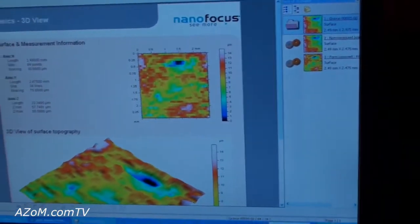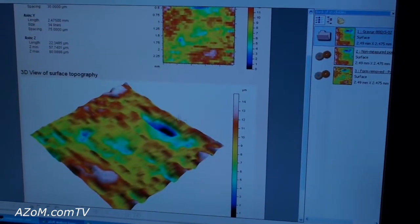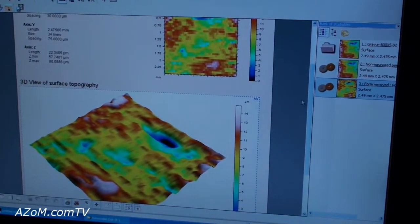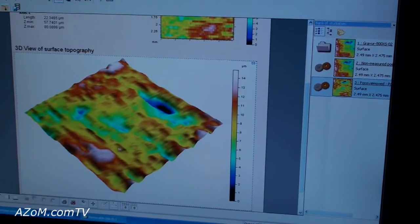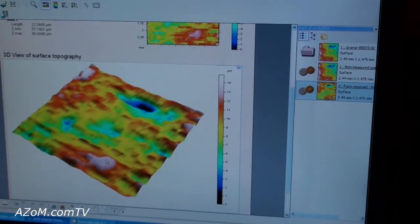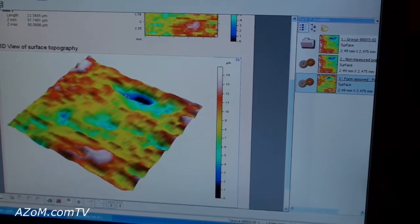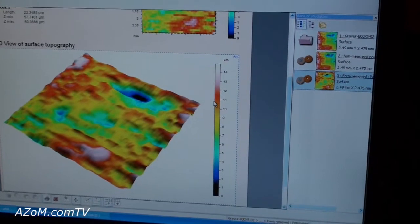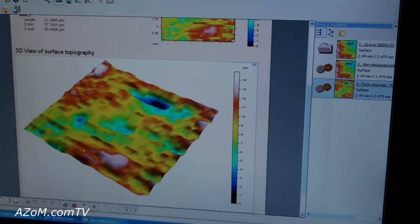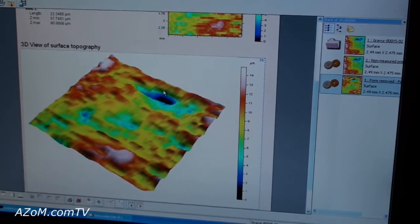Now that the measurement has been completed, we're looking at a 3D view of the paper we just scanned. It's a low-resolution measurement just as an example, but we have a full 3D view. The high spots are shown in white, and the blue areas are pockets on the surface, giving us a real surface topography.